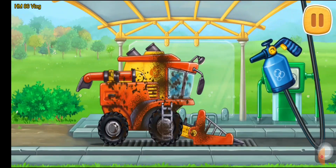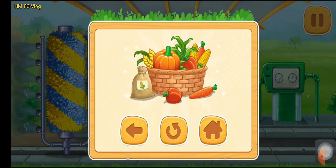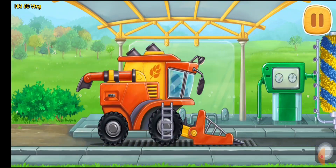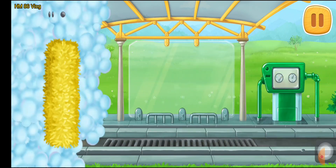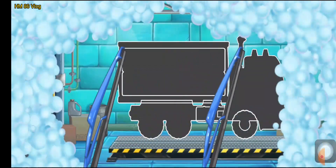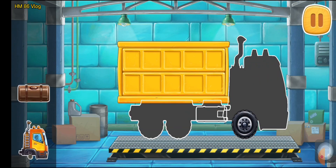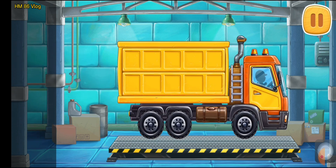Let's wash the pick-up harvester. First, let's assemble a grain truck. That's all.